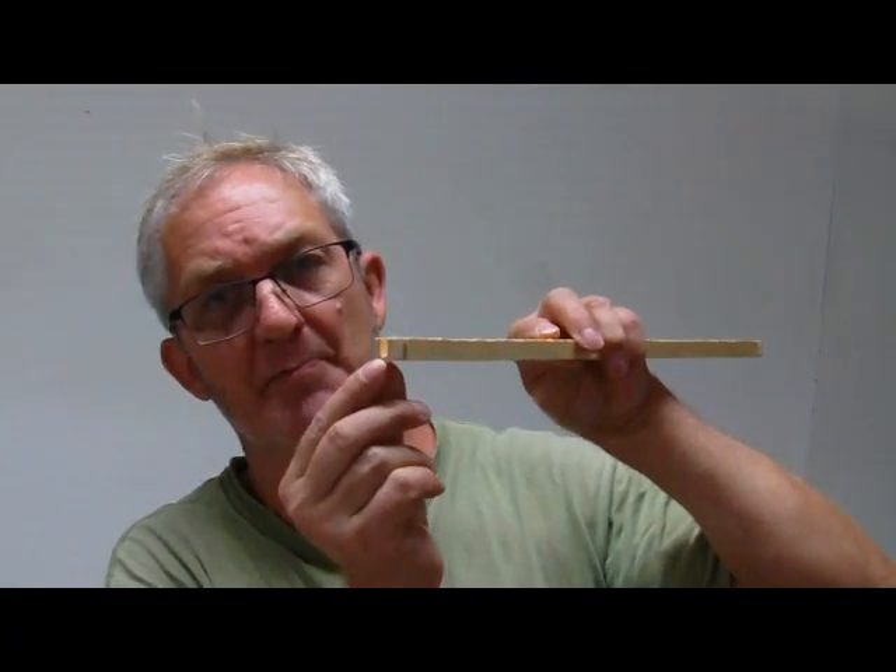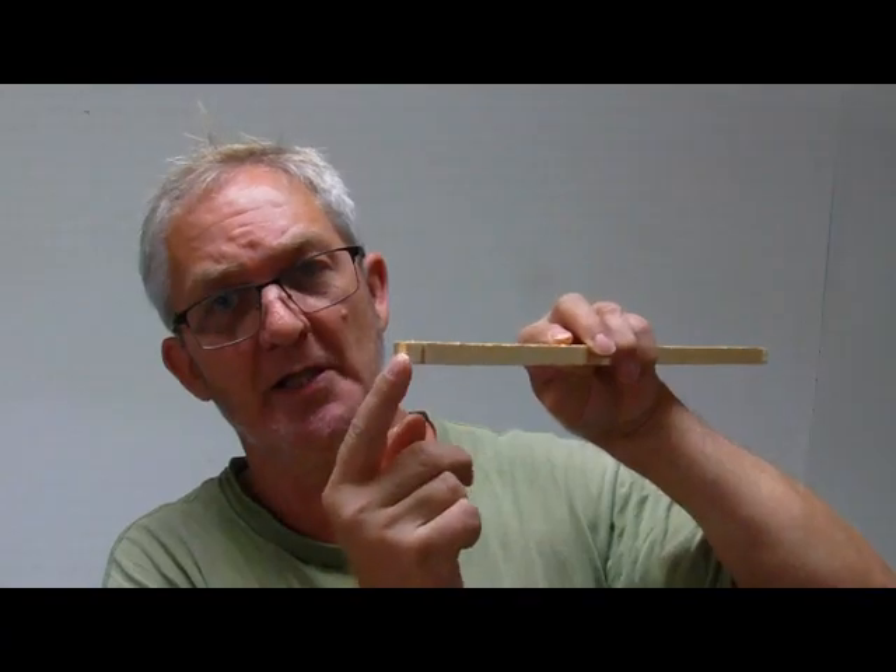The second issue I had is this groove is cut so deep that when you pop a staple in it, it breaks the wood.